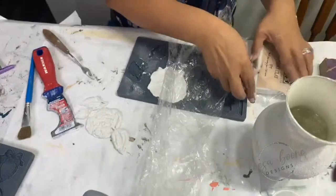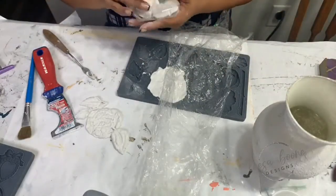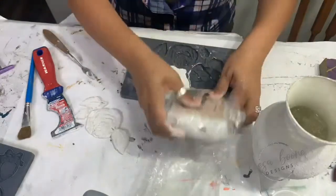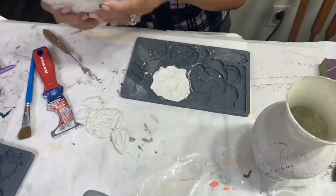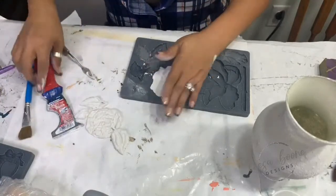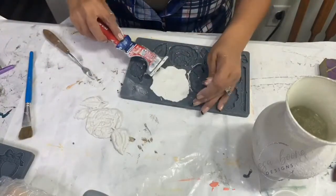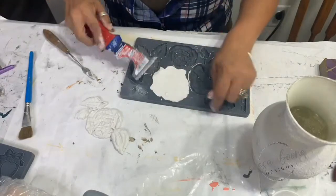I'm going to go ahead and put this right back in here and wrap this up. All of these products can be found on my website, except for the salt wash — I'm not a retailer of salt wash. You can find IOD and DIY paint on my website, lisaboondesigns.com.